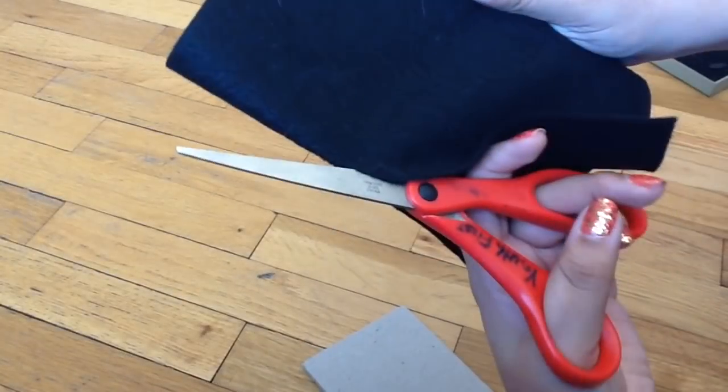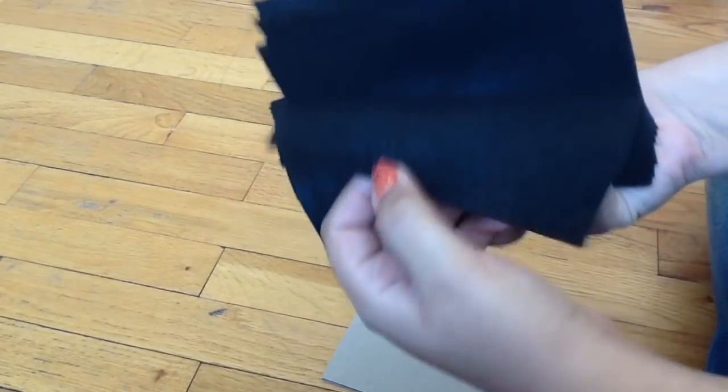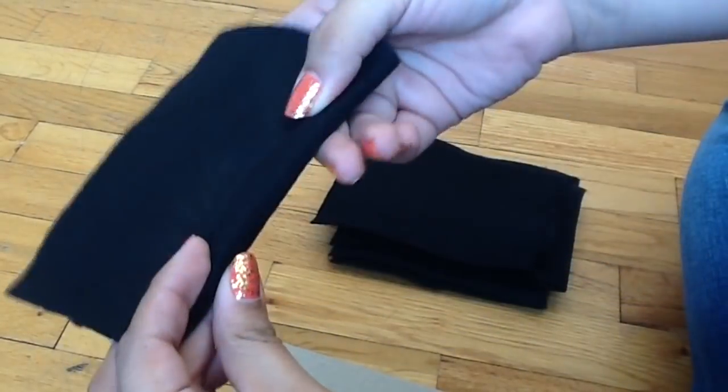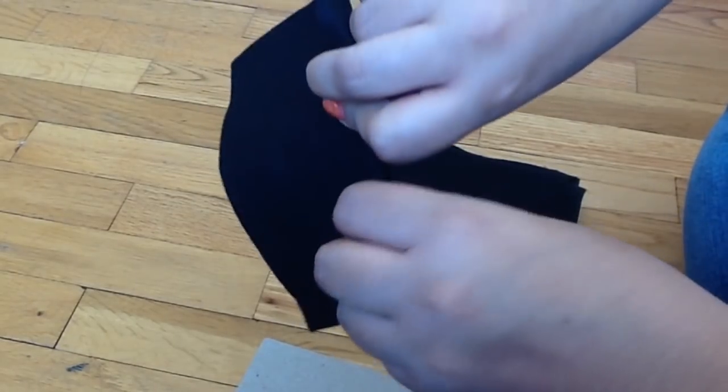It makes it easier like this — I just cut it to the exact size until you have enough pieces of felt. The next step is to roll it. I take a glue stick and roll the felt around the glue stick to make each roll uniform and about the same size.